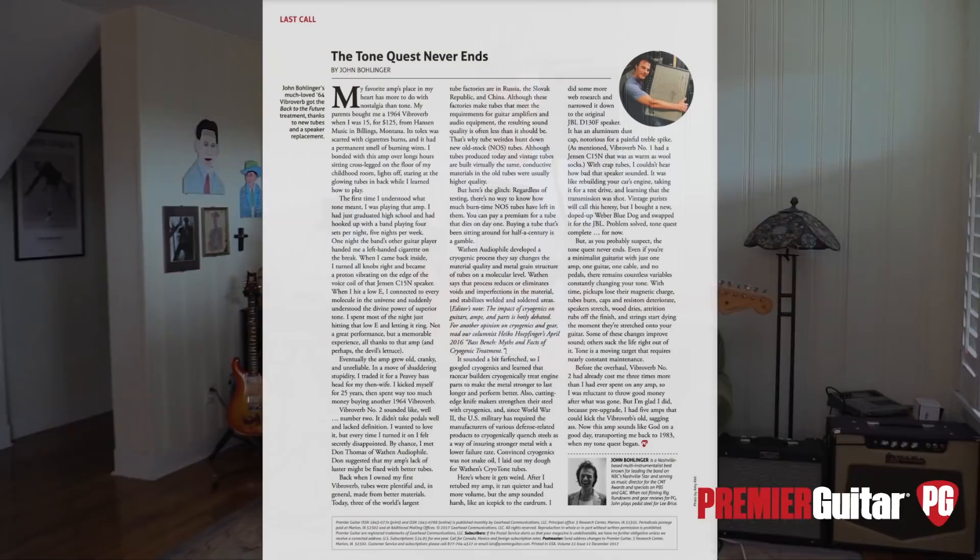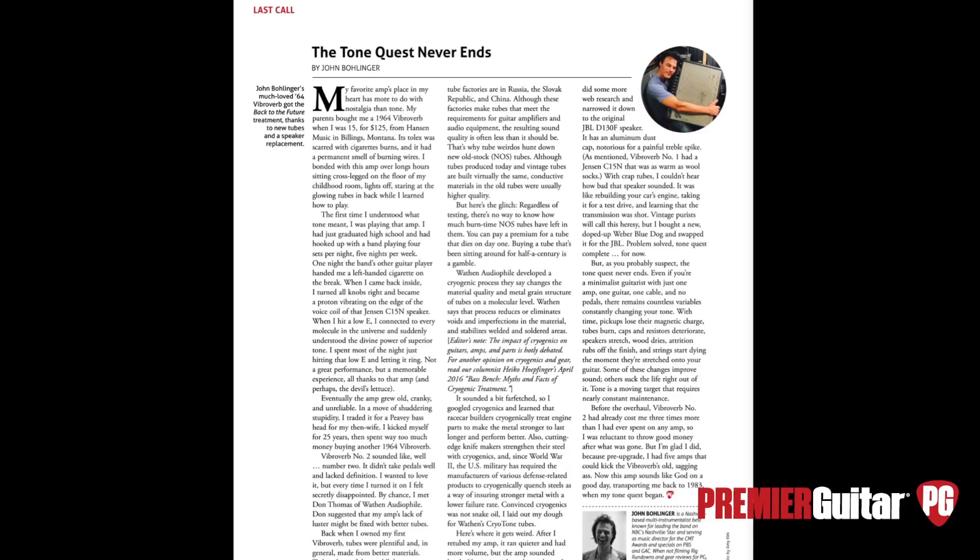Hey, this is John Bolger with Premier Guitar. A little while ago in my column, Last Call, I wrote a column called The Tone Quest Never Ends, and it's really about my amp.